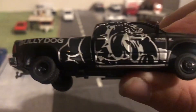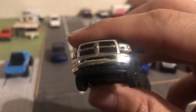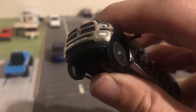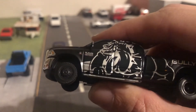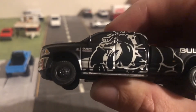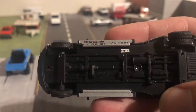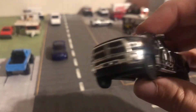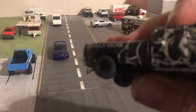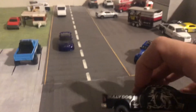Blacked out wheels — no Firestone labels, no labels at all. Cummins badge, 2018 3500. Got the hitch in the back, looks good.